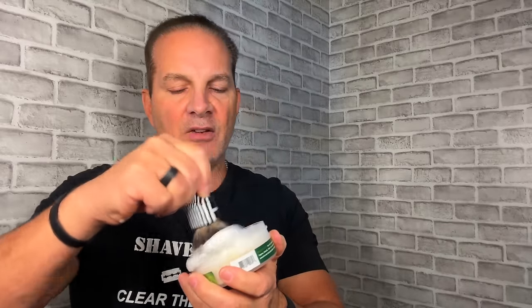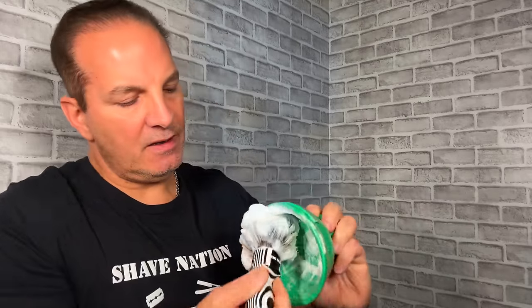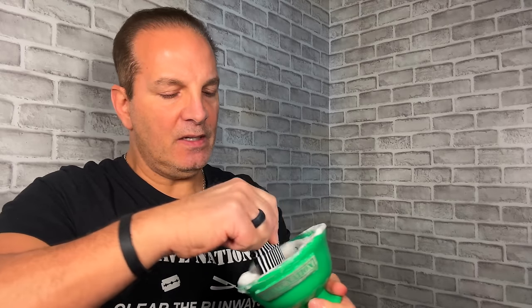I'm gonna go right in here and load these tips. You can go directly to the face with this and face lather, or you can go into a bowl which I will do right now. Let's go in the bowl — pour out the water — see if we can generate some more lather, just swirl those tips across the bottom. This bowl has lather lines going around the inside edges. You can see lather builds up pretty easily — no problem building a lather for several passes right there.